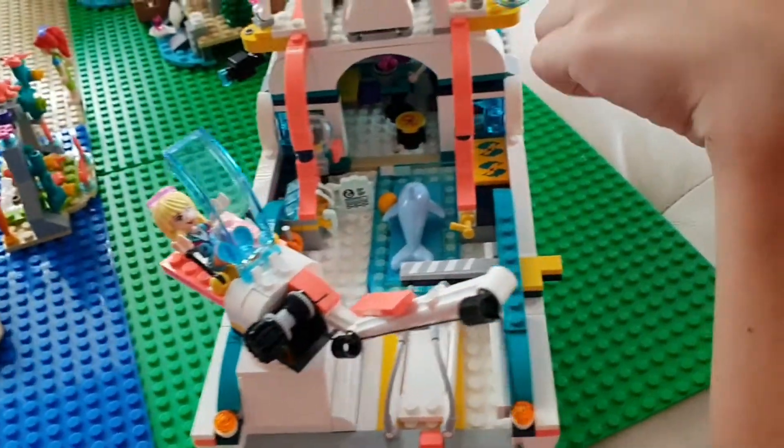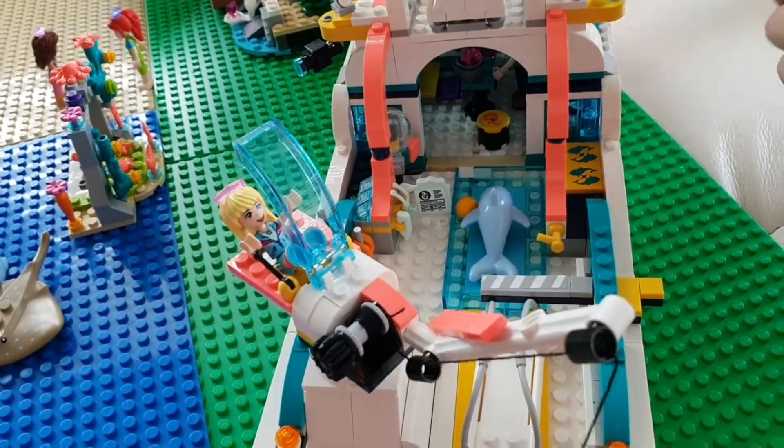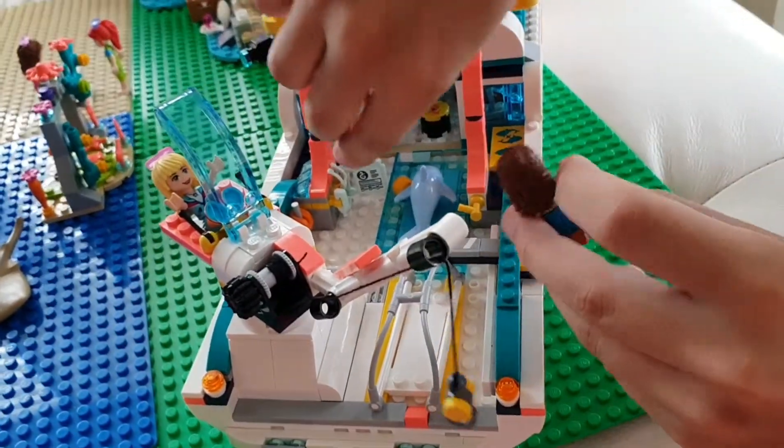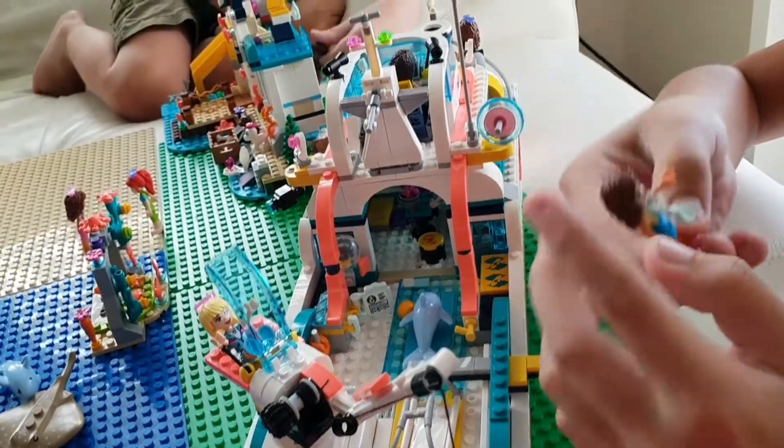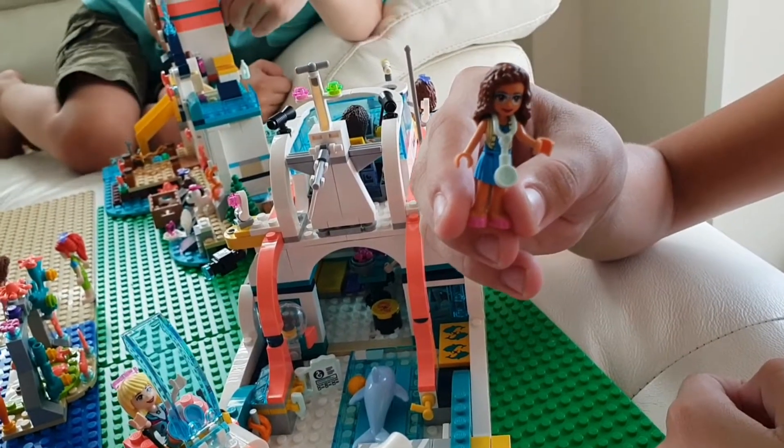And then now, Olivia is gonna give it first aid. He's gonna wear the stethoscope. And this is Dr. Olivia.